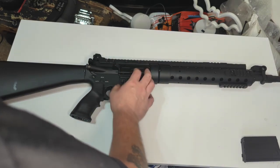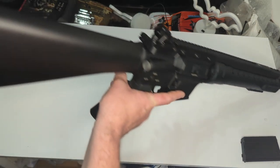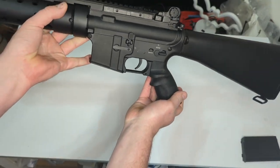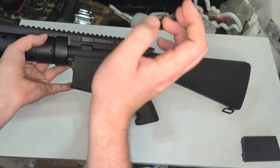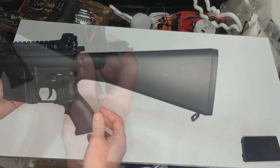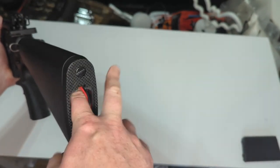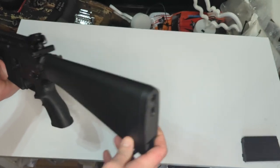We've got a MilSpec AR-15 receiver and a nice ergonomic shooter's grip, which does make it right-hand only — you'd have to change your grip to use it left-handed. We have a massive solid stock with an enormous battery cavity inside. There's enough room in there to fit all sorts of battery packs and essentially go the whole day at your airsoft field without recharging.